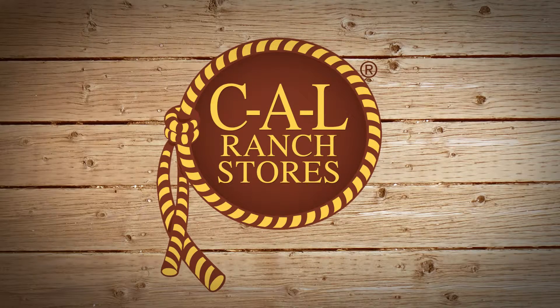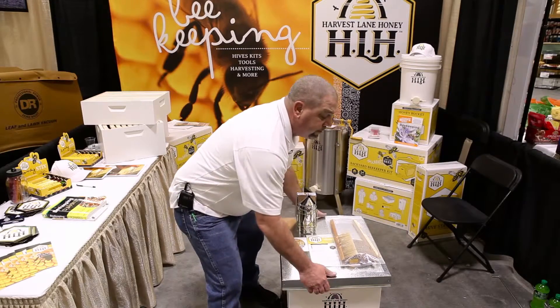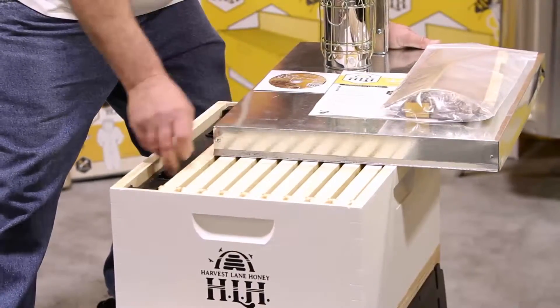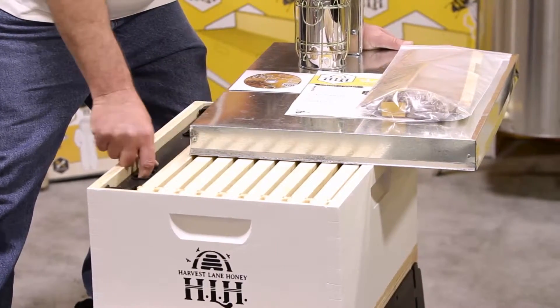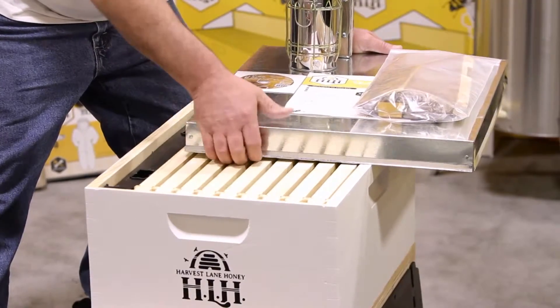Our beekeeping kit consists of a bottom baseboard and a brood box. Inside your brood box comes nine frames. Those nine frames also include a tenth one, which is a one-gallon bee feeder, along with the top plate, inner top piece, and your lid.